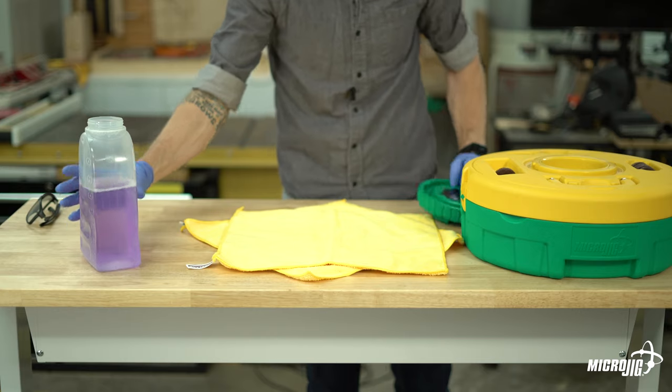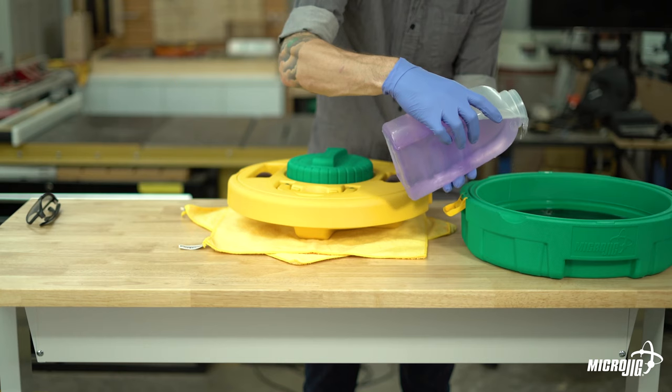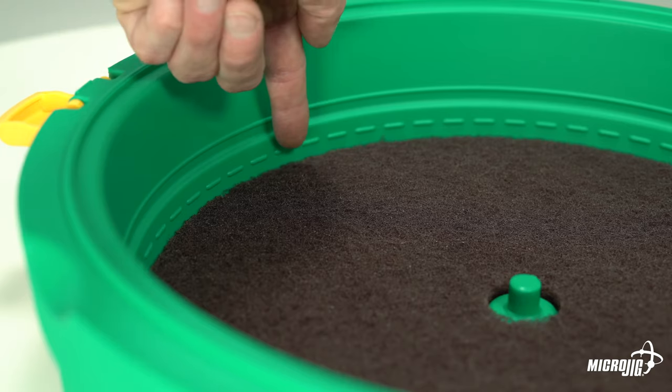Once you have your cleaning solution mixed, pour it into the router bit well and fill it up to the fill line. Close up the router bit well, remove the main lid, and pour the remainder into the saw blade well. You really only need enough to cover the top of the scouring pad, but you can fill it all the way up to the fill line if you want.